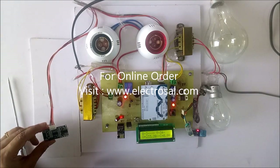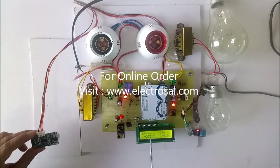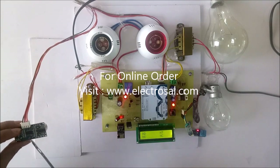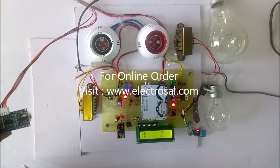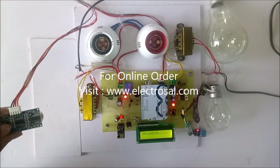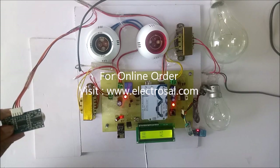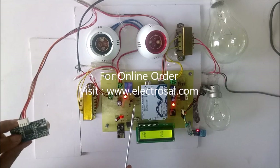Now we will see for the distance. As we can see here it is showing 3 cm. I will increase the distance between the oil and the ultrasonic sensor. Now it is 18 cm — over distance is showing on the LCD, so buzzer is on now.